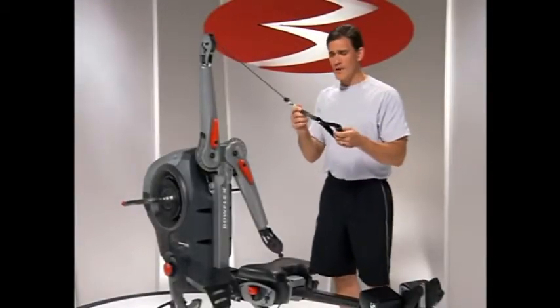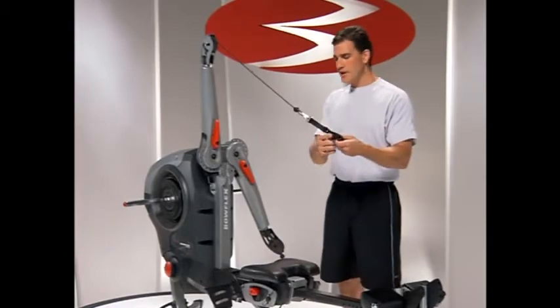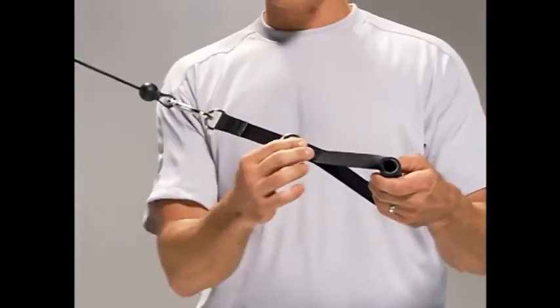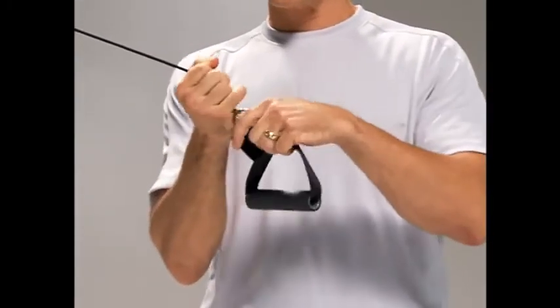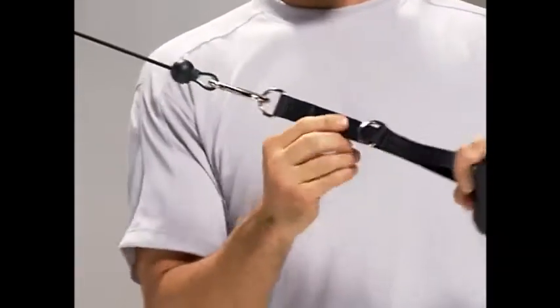I wanted to take just a minute and show you how great these handles are and all of the things you can do with them. First of all, we discussed that there's two different positions that can help you change your range of motion for workouts. There's a longer D-ring and a shorter one that's closer to the grip.